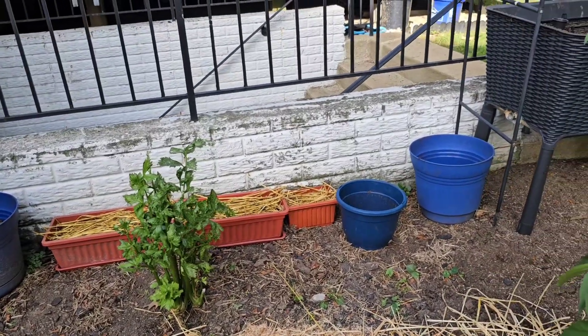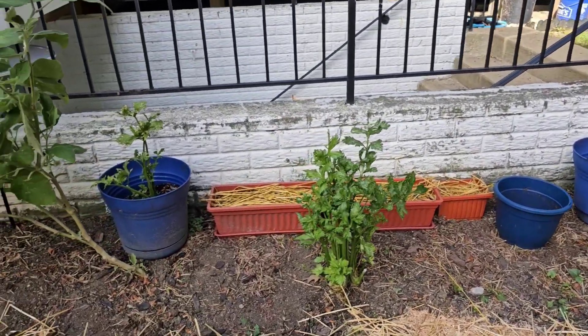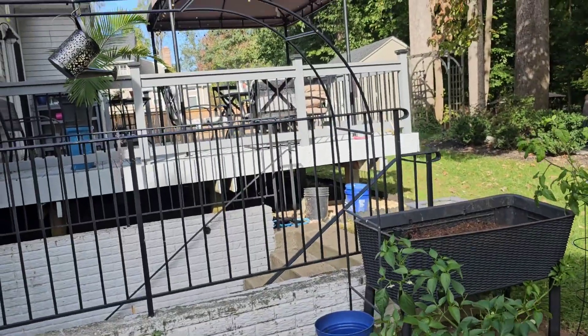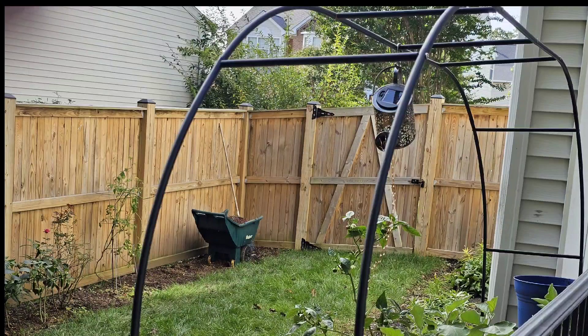I'm leaving this space open in the back because next year I plan to do more container gardening. I have big plans for this trellis — I can see it dripping with purple peas or beans of some sort.